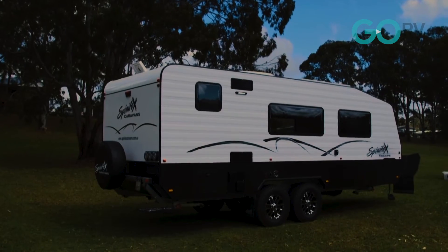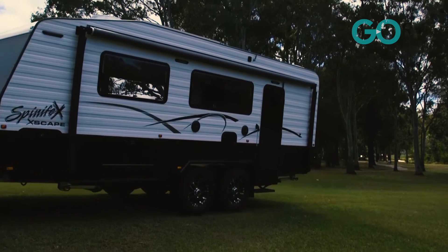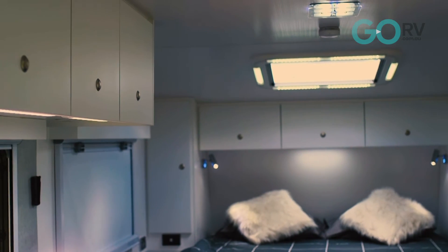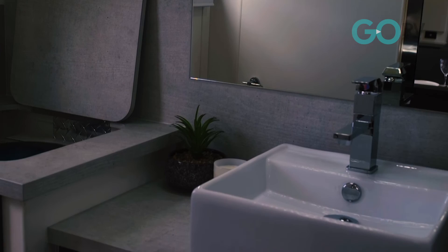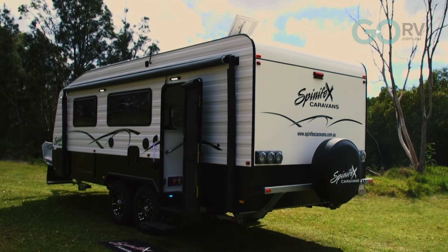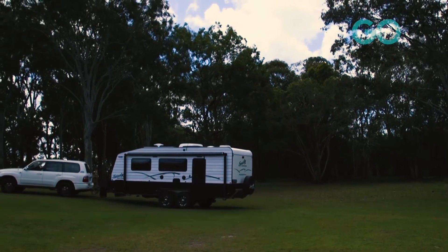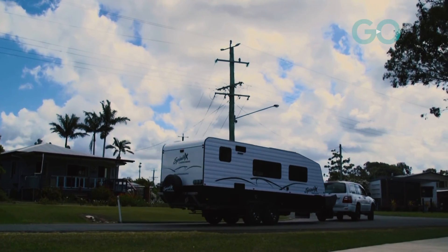That was the Spinifex Escape. In the Spinifex range it represents the entry-level van at around ninety thousand dollars, though it needs to offer quite a lot — and it does. It offers a good build, great travel height, plenty of water, solar power, a comfortable interior, and a reasonable ensuite. It would certainly keep the new adventurer happy for quite some time. The Spinifex Escape is a van worth considering. I'm David Gilchrist, this is Go RV.